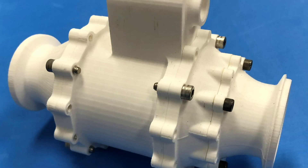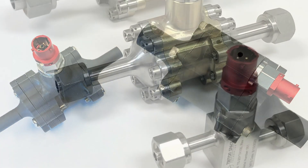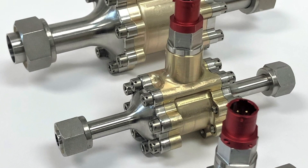What we like about the Method X for high fidelity models and for plastic jigs and fixtures — we've been very happy with it and it's helped us with some pretty interesting projects.